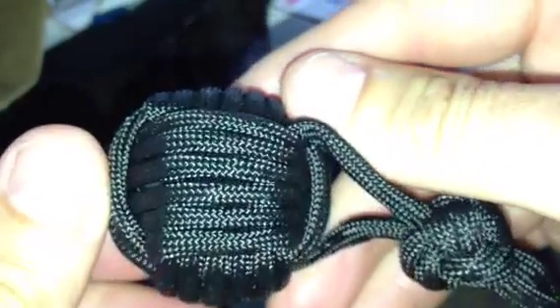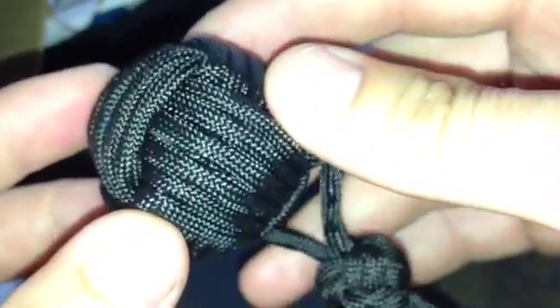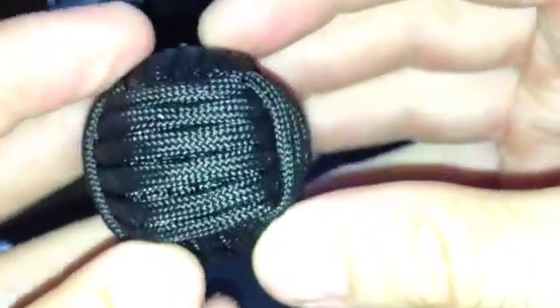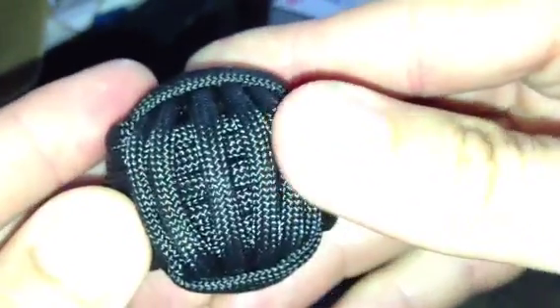The monkey's fist is pretty good in terms of its symmetry. The main issue with it is that it's too loose. You shouldn't be able to separate any of the cords by hand — you shouldn't be able to move them at all.